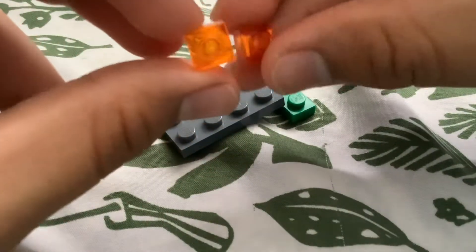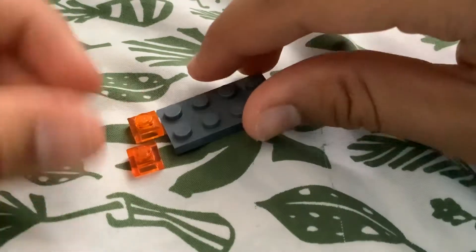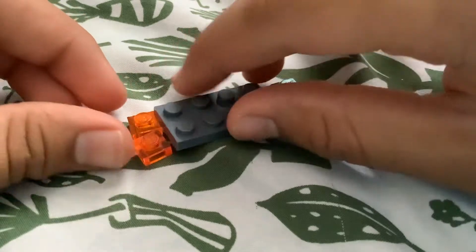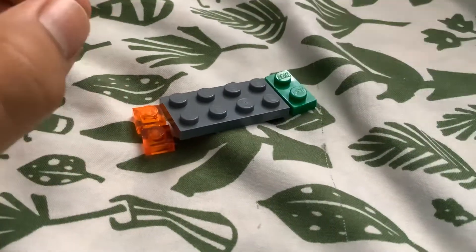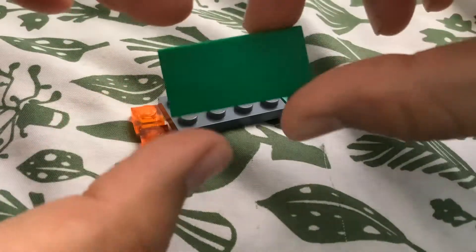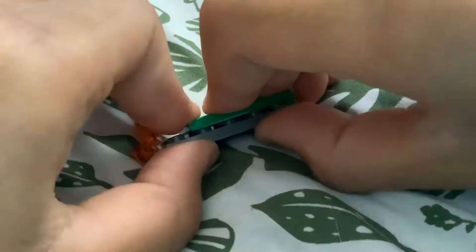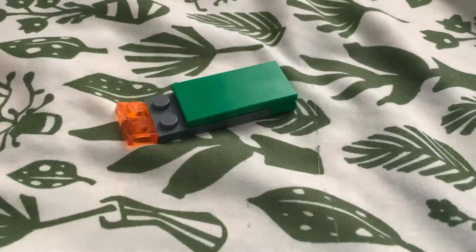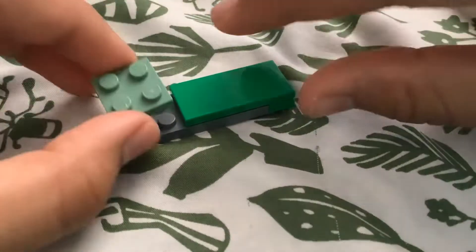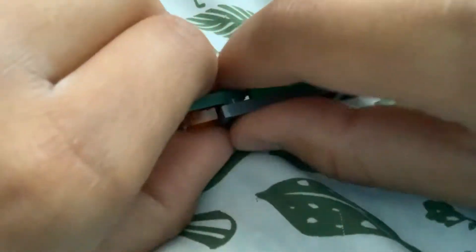Take two of these 1x1 lights and put them on the side — on the front — to make sure it looks stable. Then take a green flattened plate, stick it on, and then take a lighter green plate and stick it on here.